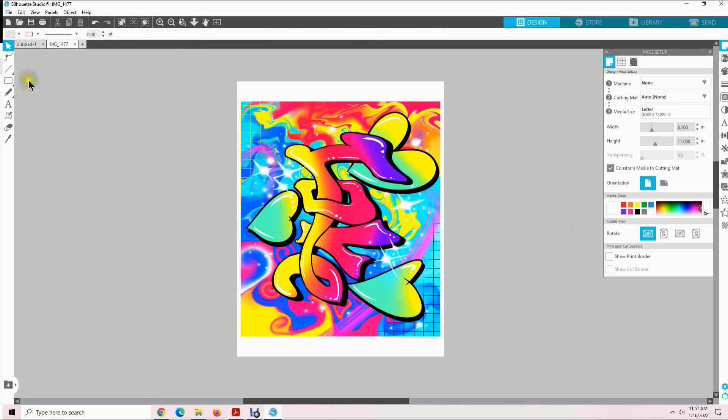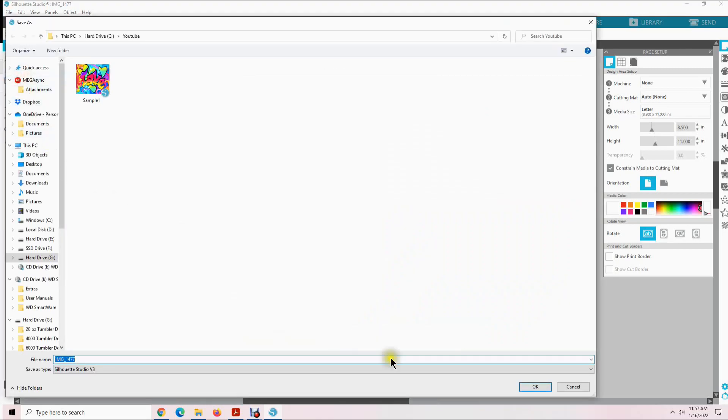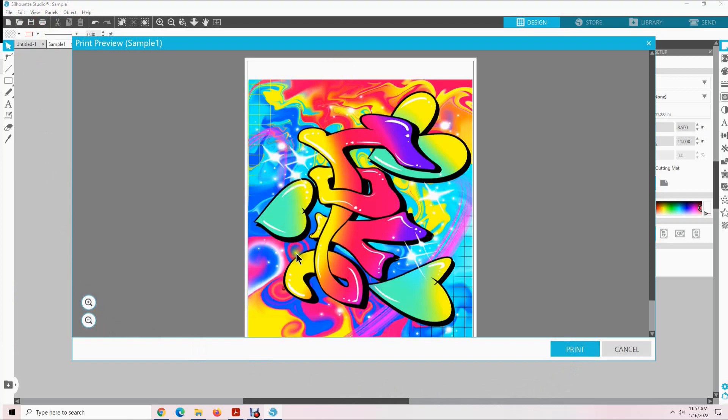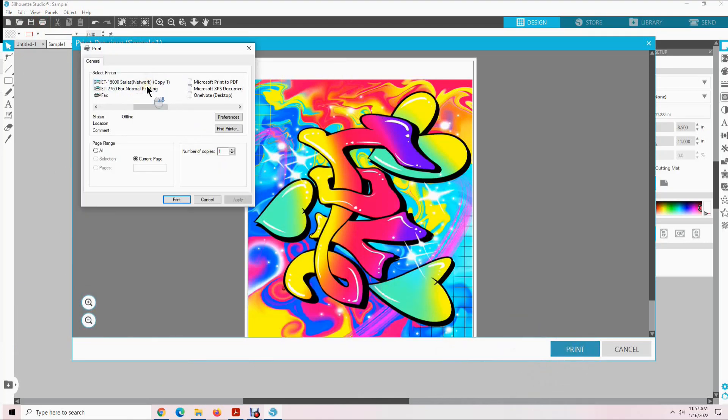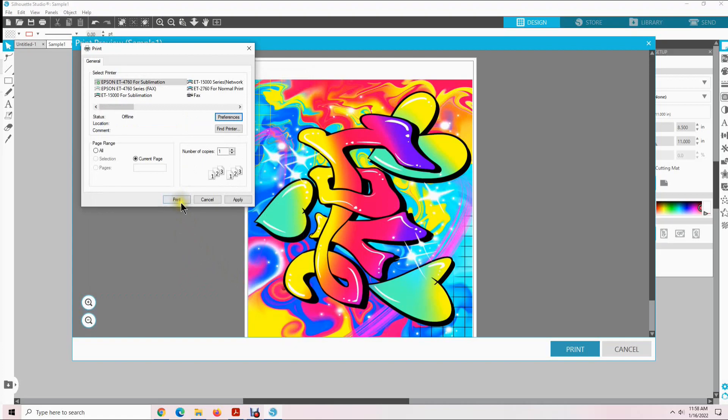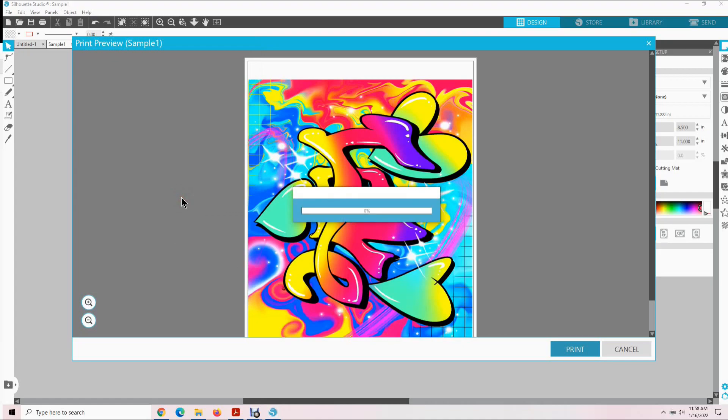Before you print it you may want to save it. Come up here, press File, select Save, and save it however you want — I have mine saved as sample number one. Now we are ready to print. Come up here and select Print or send to printer. Click on Print — this is just a print preview. Click Print again, then select the printer that you use to print your sublimation designs. Go to Preferences, and select your preset — mine is set up for mirrored image. Click OK and then click Print, and it sends it to your printer.